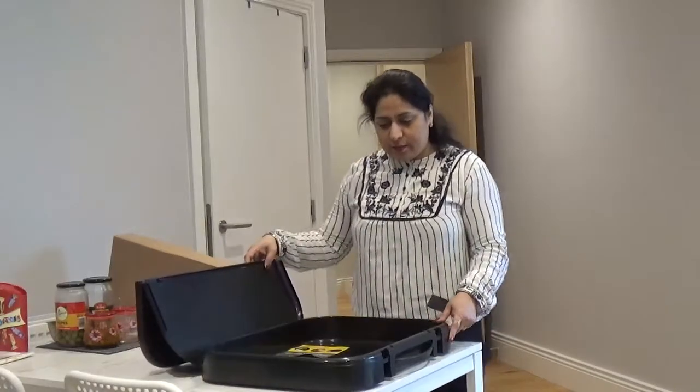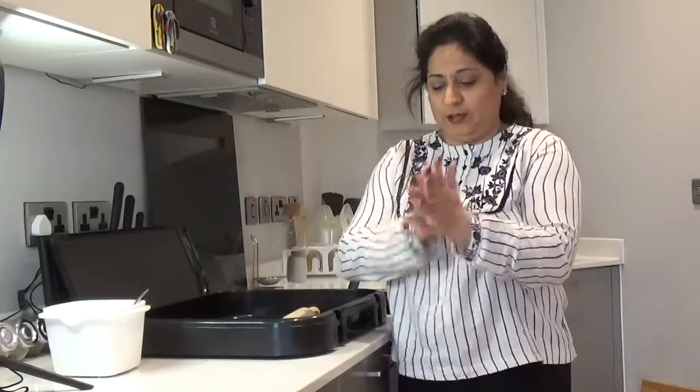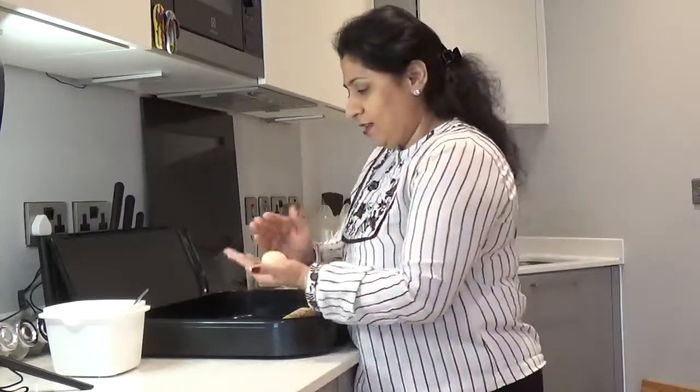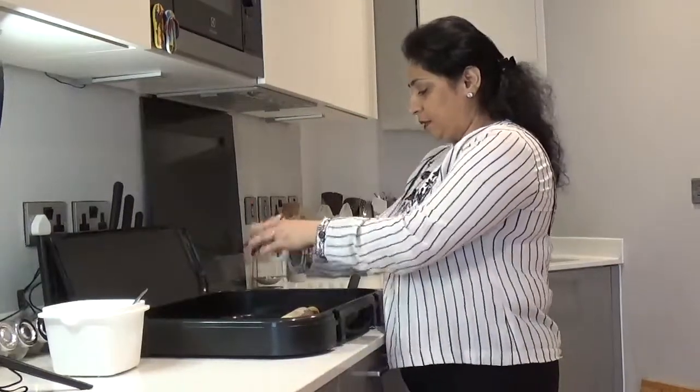I am already excited about this. I think we should get on — look at this box, it looks amazing and I am already loving it. I am just going to try this and I want you all to watch it live so that you know the feel, what I feel like. And this is my peda, what we call it, and I am going to do it the way I have been giving the demonstration.